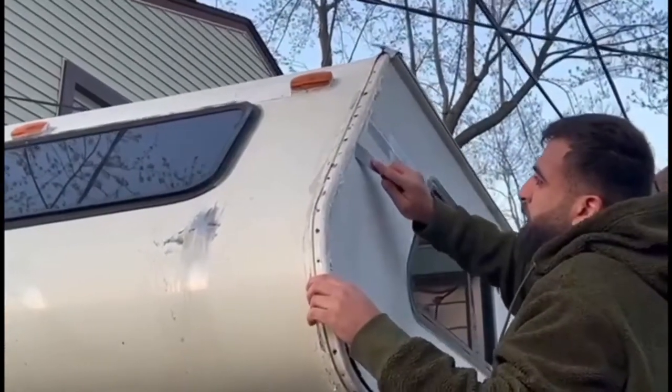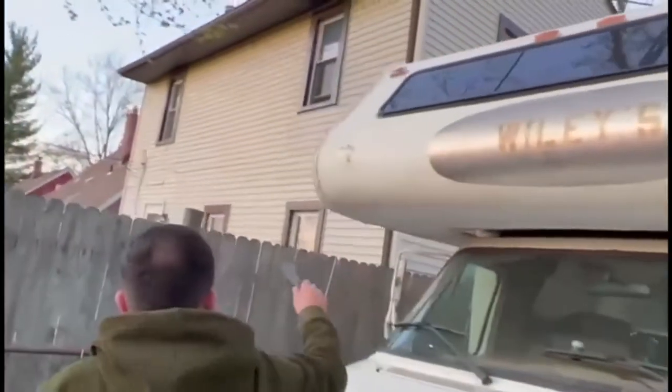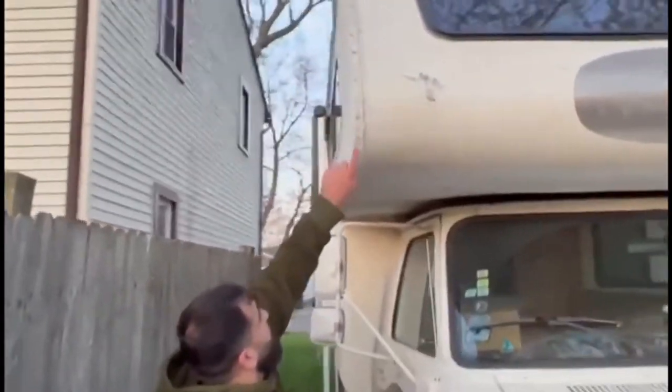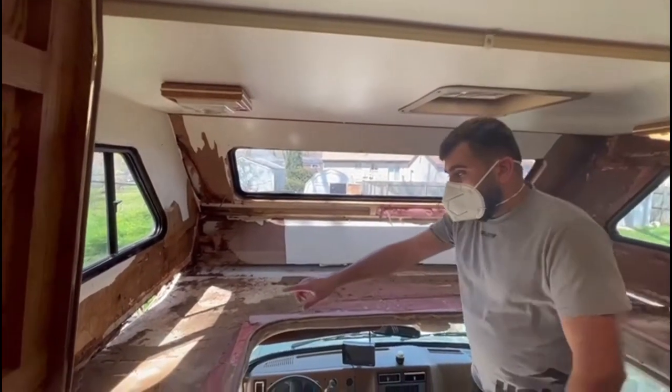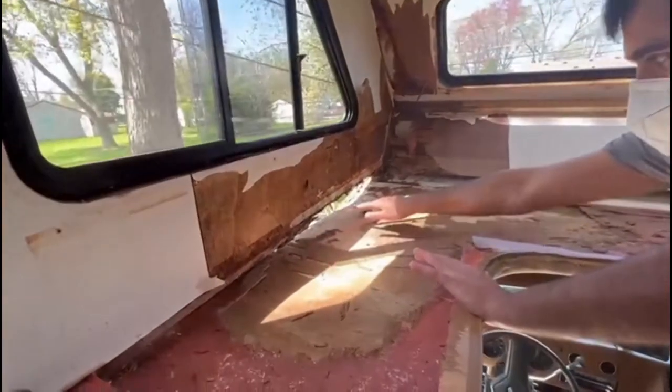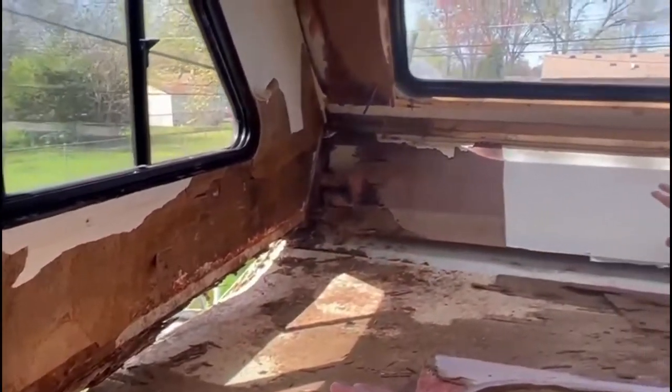We're going on this side and that side - the same thing. That side used to be just like this. I already started taking some of it just to see the look of it. It's about seven o'clock at night right now and I'm really very happy with how much we got done today. Our goal was to cut all the unwanted, damaged wood.